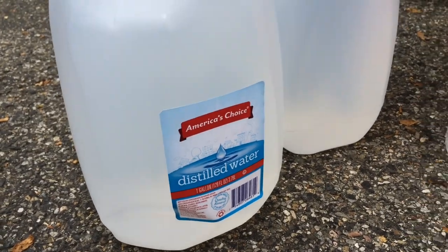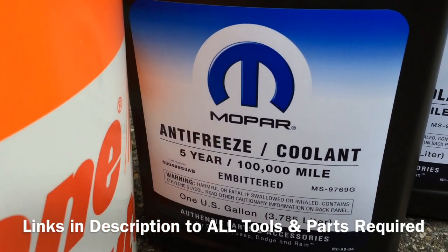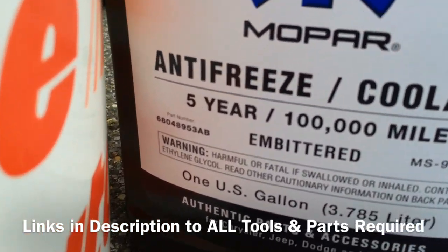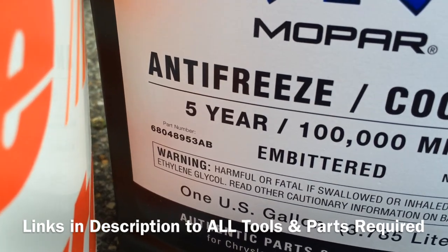You're going to need about 2 gallons of distilled water, a 5-gallon bucket, a funnel, a clear plastic tube, and specific Mopar coolant. I have a link to everything you need for this job in the description below.